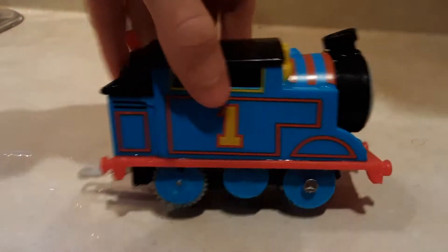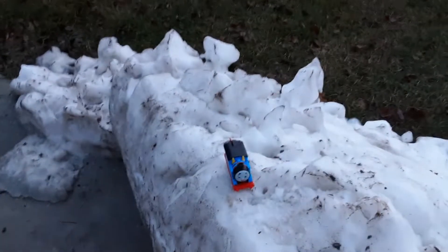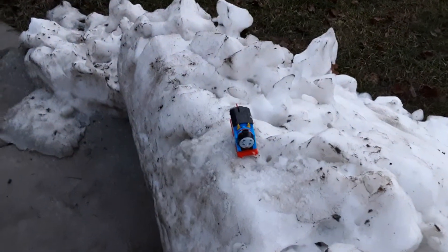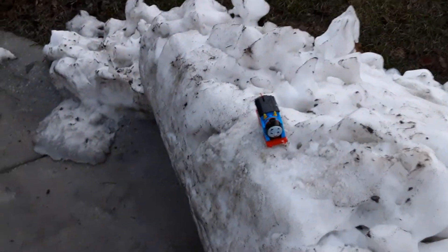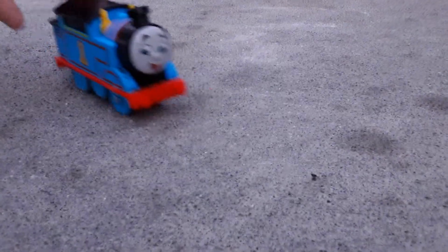He's just wet — nothing happened. Can Thomas survive a snowball? Take two — yes he can! Can he run on the snow? No, he can't. Thomas is about to face his biggest challenge yet: the golf cart.